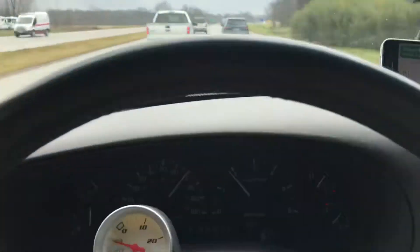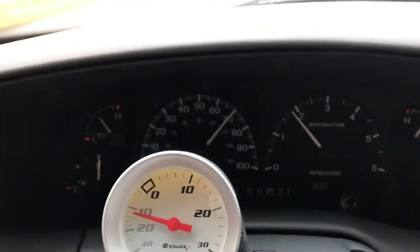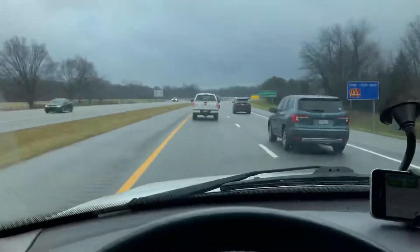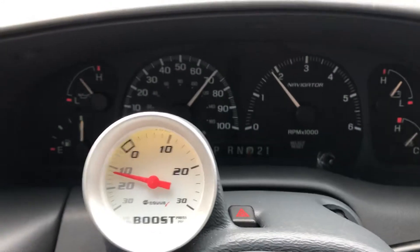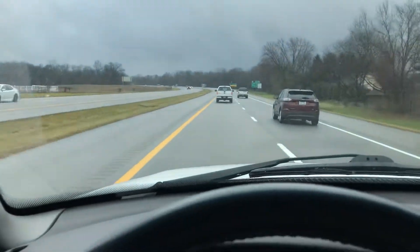For me specifically, I've got a vacuum gauge hooked up. I'm doing 70 miles per hour on a pretty flat highway, and I'm pulling about 10, 11, looks like 12 inches of vacuum, which I think is a pretty good number, but I'm curious what the rest of you pull.